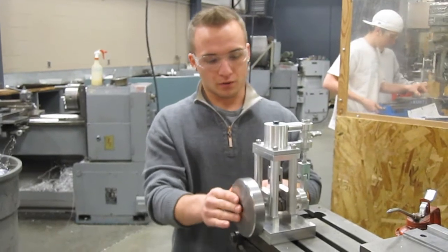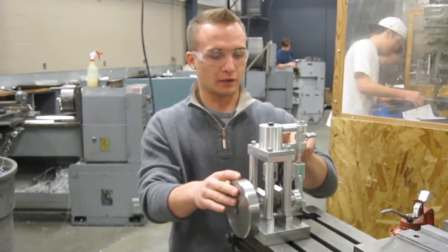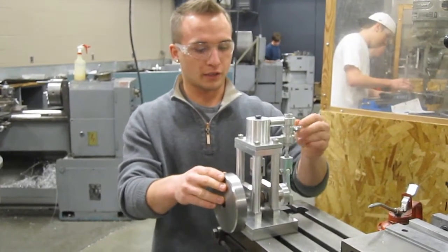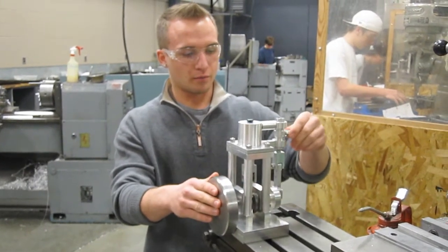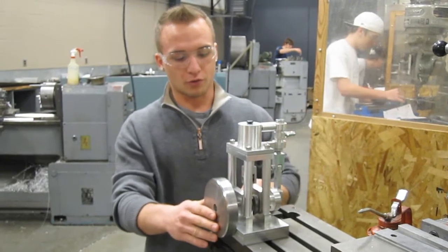It's not quite done yet. I still have a few pins to make and some plugs, and I have some parts to secure to it. I've also got to make a better valve system to control the air flow.